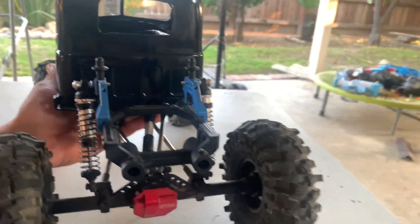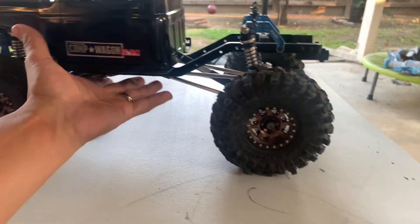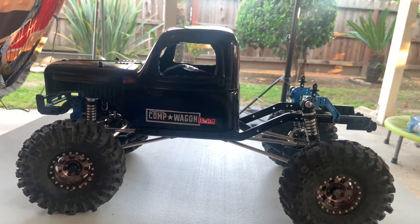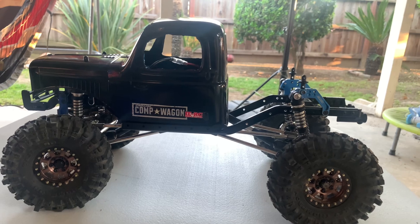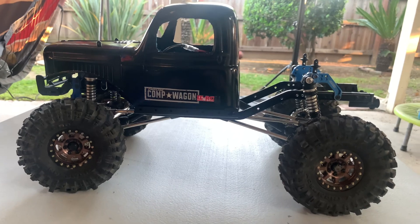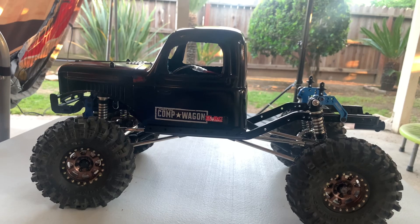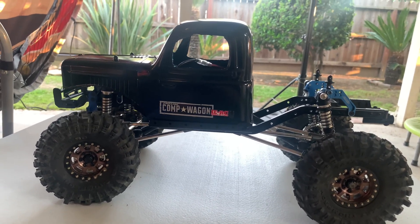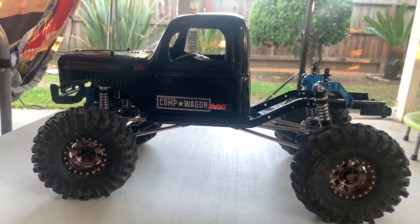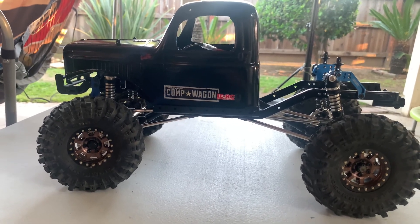I just want to give you guys a quick update on the build I'm working on. This is pretty much — it's not a licensed body obviously, but it's pretty much the Dodge body that ProLine makes. I think it's a '64 Dodge, but this is the comp wagon body, pretty much the same, just not licensed. I've always wanted to try this build, so I'm almost done — just waiting for that custom rear bed that a guy is making for me, hopefully within the next week or so. Then I'll upgrade the electronics as I go.